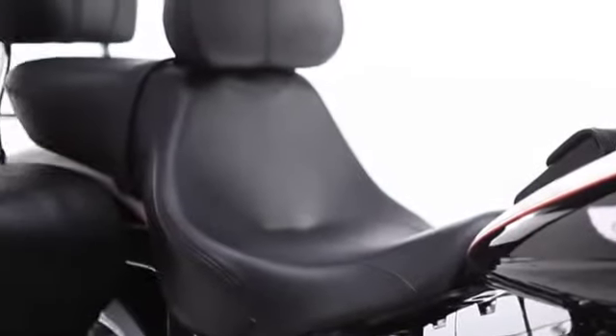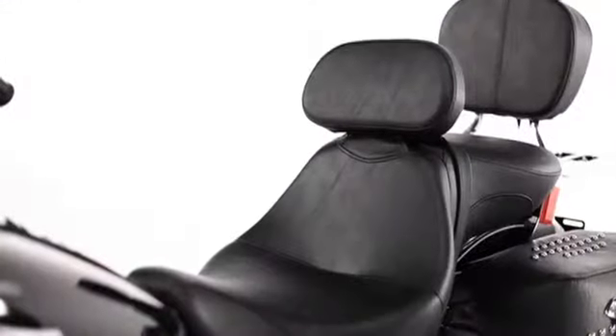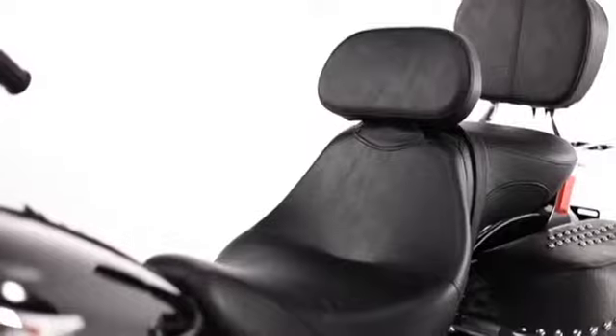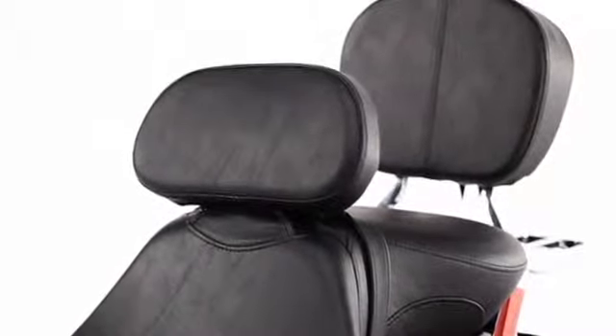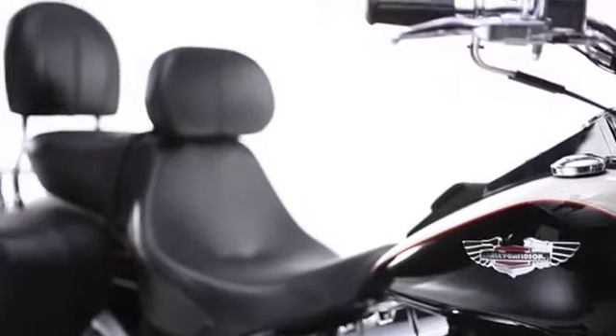That wide stance makes touring a breeze while the narrow nose keeps your legs closer together for city riding. It's clearly the best of both worlds, but it's the ability to easily dial in your signature series seat to fit you like a glove that makes it a front runner.